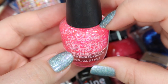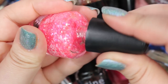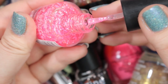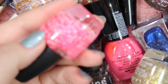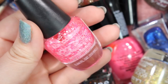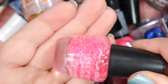This is an LA Colors Color Craze nail polish in the color Cupid's Arrow. I want to say I picked this one up at a dollar store. It is a matte glitter topper that's all pink and white, which is so cute, but it is very, very sparse. You really have to work at it to get some glitter. However, I'm looking at this right now and I'm seeing future nail polish manicures I could do with this, especially for Valentine's Day. So I'm going to put this in my maybe pile and come back to it at the end of the video.